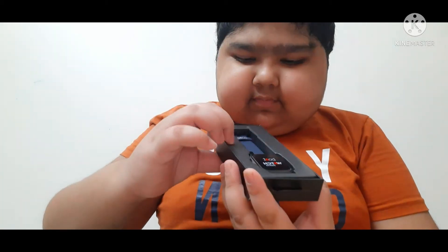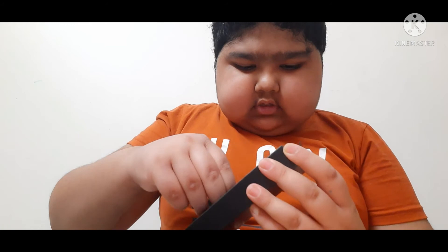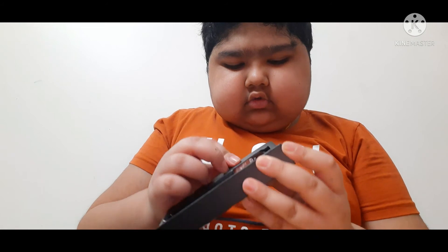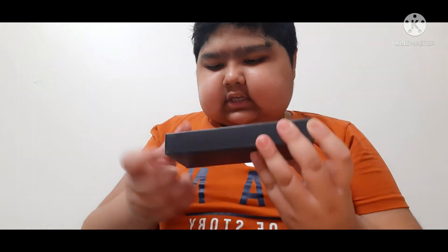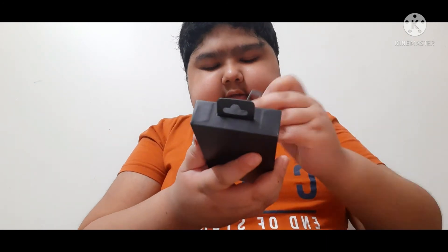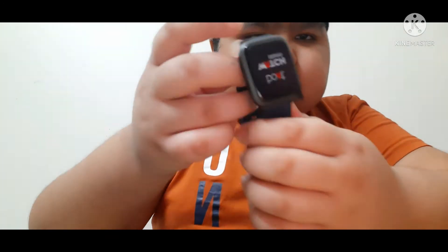See, we got this type of box and the box is pretty nice. You can just keep the watch in this box only — there's no need to throw it away. And here is the Boat watch.